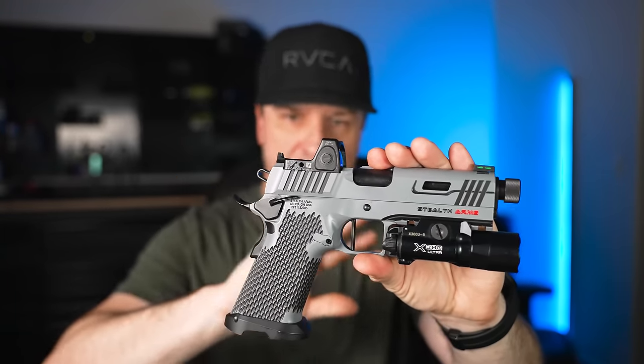After some experimentation, we finally got it to lock open. I think it's the grip angle and how I'm compensating for it — I think I was inadvertently riding the slide stop. At least I got it to lock open on that attempt.